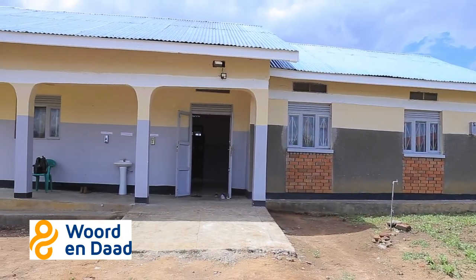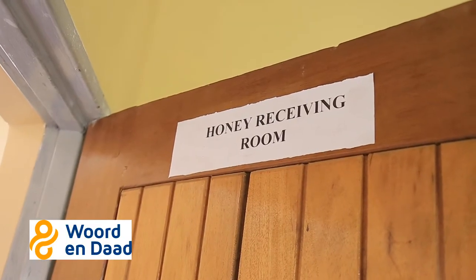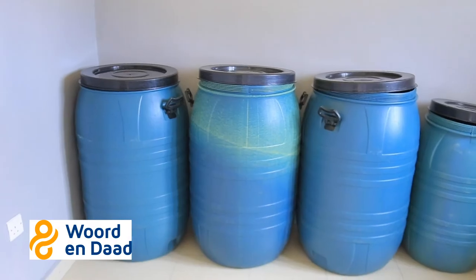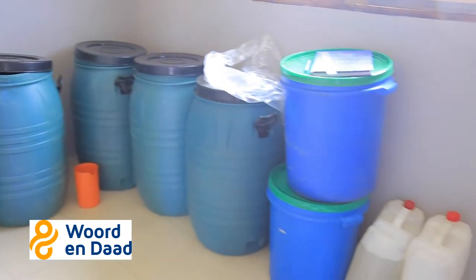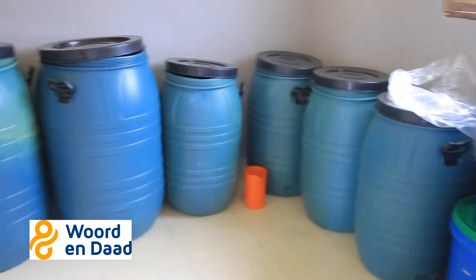Our honey is normally received in the honey processing room, the honey receiving room, which is here. We receive honey here, it is sorted and graded in different grades. We have Grade A and Grade B. From there, we pack it in different formats, then we proceed to the processing room.